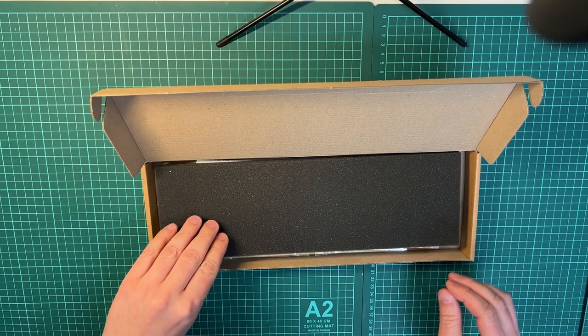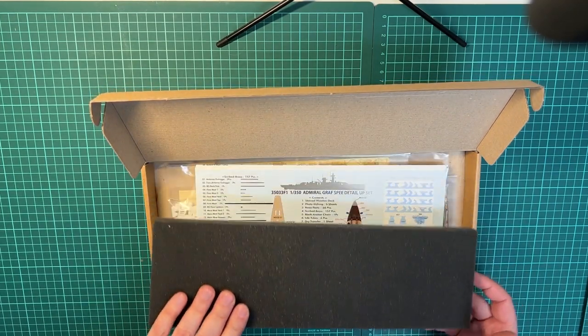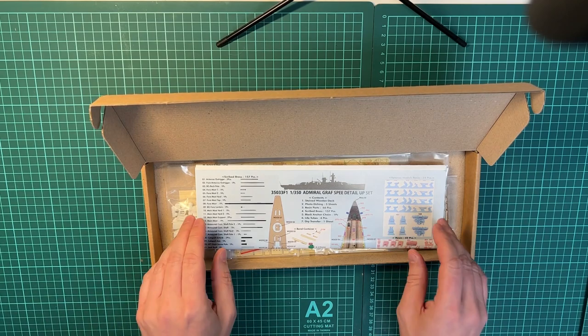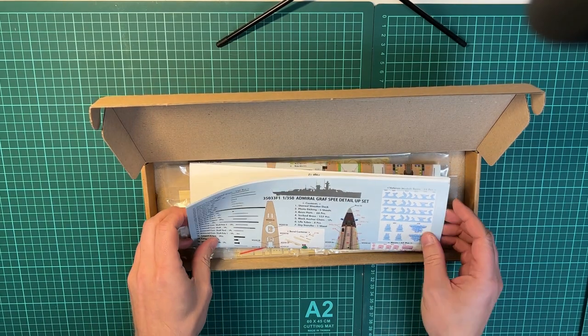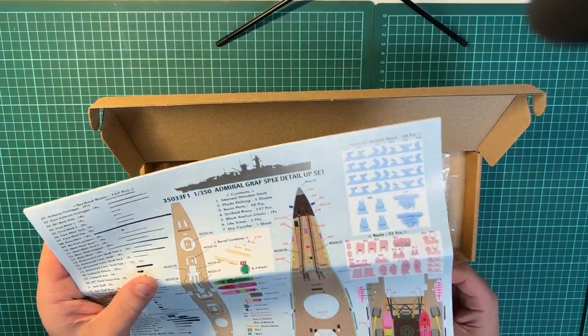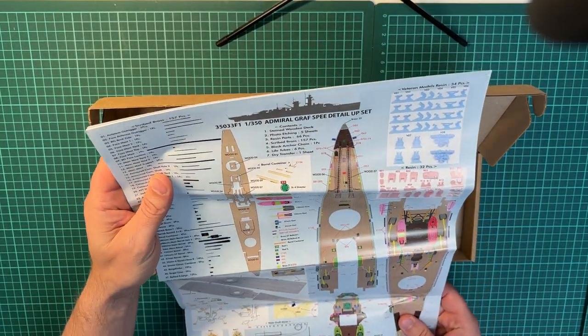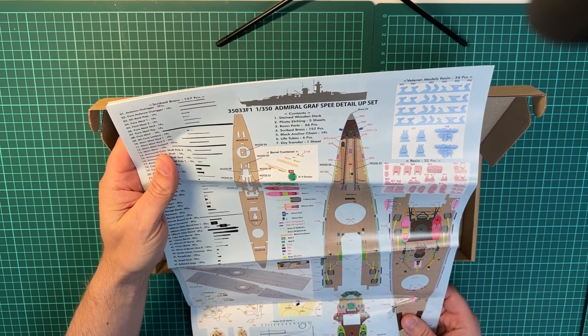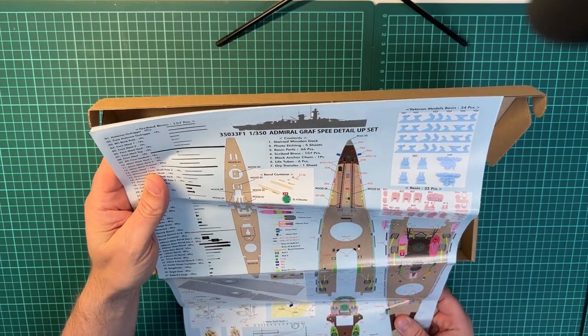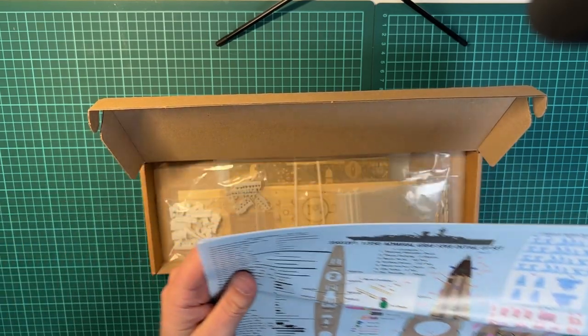There's always good packaging from Pontos. It starts out with the manuals, which is an A3 size paper with good colors. We'll take a look at that afterwards.